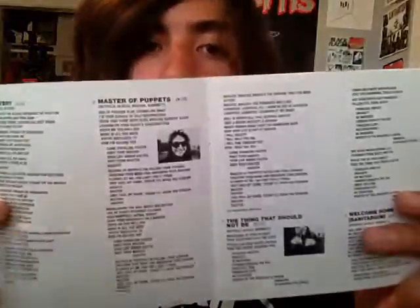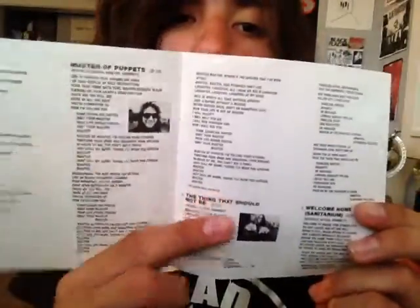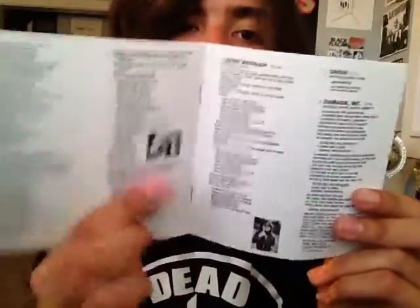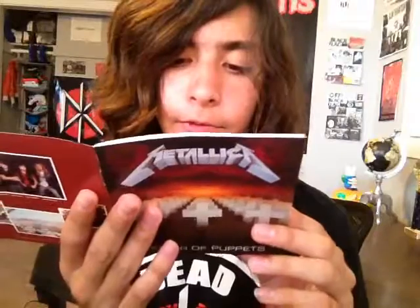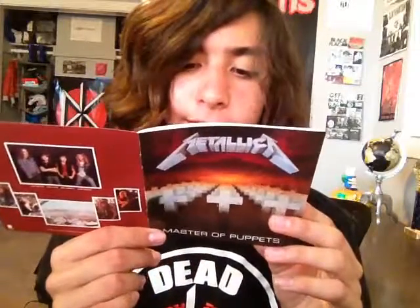Here's the disc — it's exactly the same as Ride the Lightning, just a different track listing. There it is on the back, so you've got some pictures. The inside is white and black with some pictures and the lyrics. The lyrics and sound are very good, by the way. And then you have this one picture that's a pretty iconic shot — with them flipping you off, surrounded by trash and empty beer bottles.